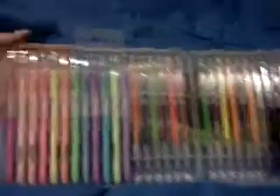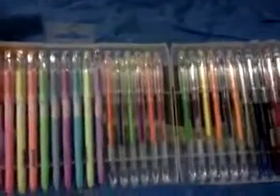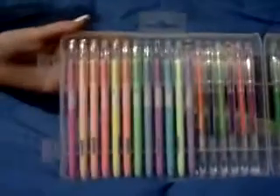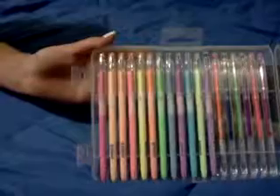You'll notice that it comes in a nice carrying case. Some of the colors are pastel, some of the colors are neon, and some of the colors are metallic. So you get a nice grouping of different colors and different textures.